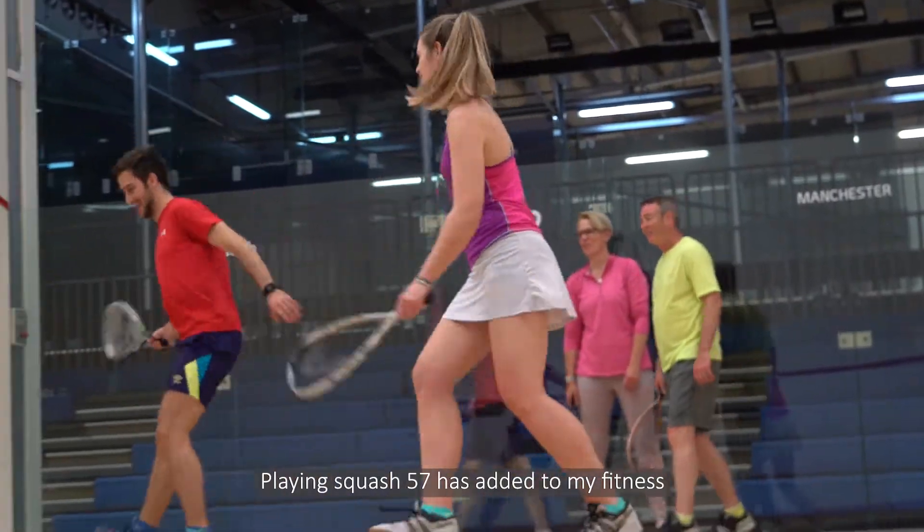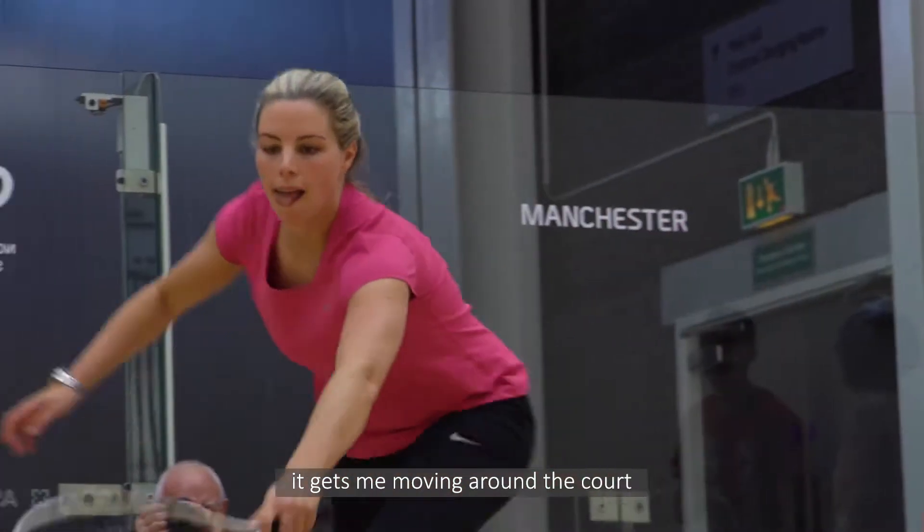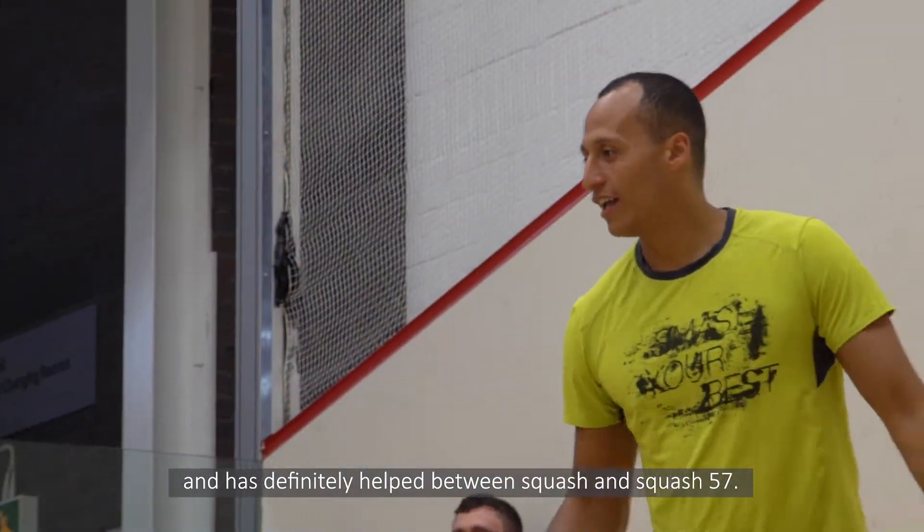Playing Squash 57 has added to my fitness, keeping the rallies going a bit longer, getting moving around the court — it's definitely helped, playing both squash and Squash 57.